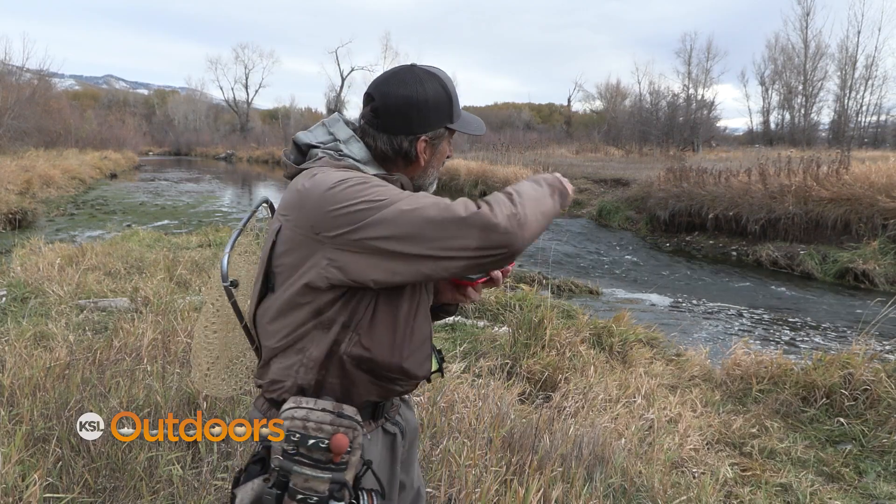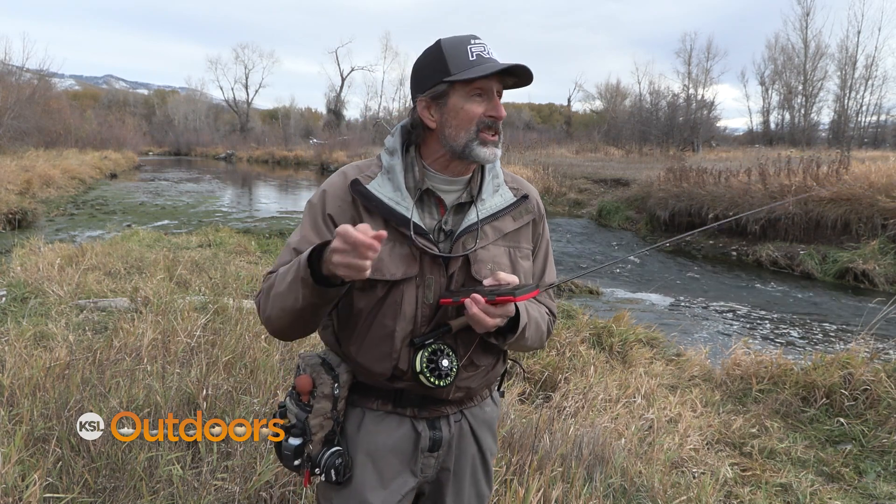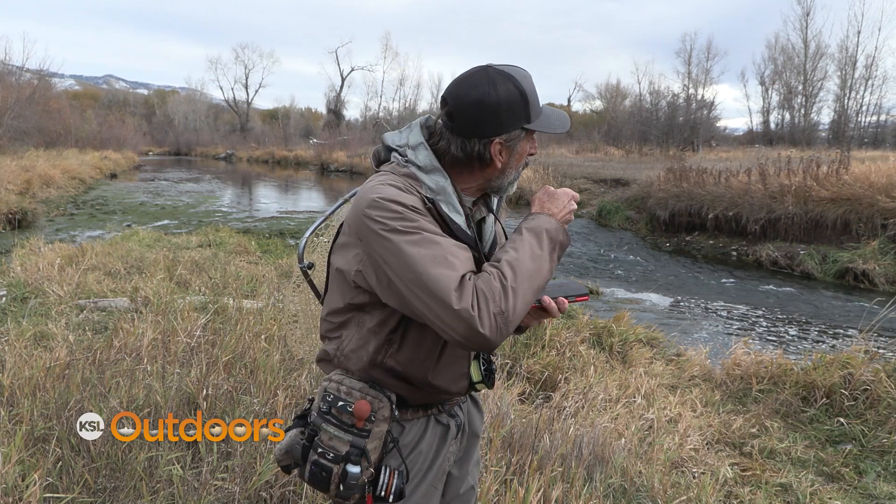Now with the drift, fishing a little skinny bank like that one over there, the Euro rig is definitely the best way to go because the fish are going to hit it quick. As soon as it's in the water with the Euro rig, you're tight already.